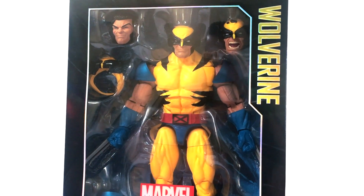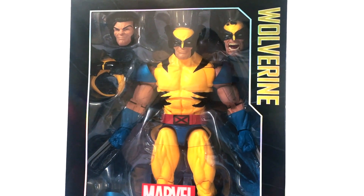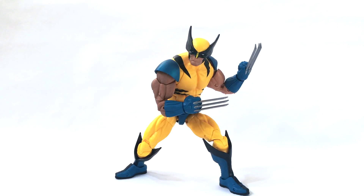Let's get him out of the package and take a look at this Marvel Legends 12-inch Wolverine. Here is the 12-inch Marvel Legends Logan action figure outside of his packaging. You can see he has three different looks: this is the unmasked version with the mask pulled back down and his claws retracted; here is the battle damage Wolverine; and here is the more traditional Wolverine look.